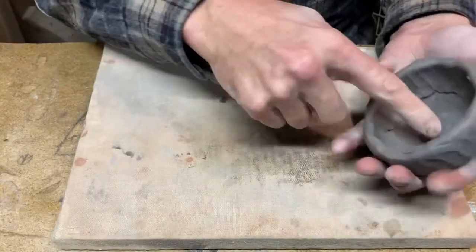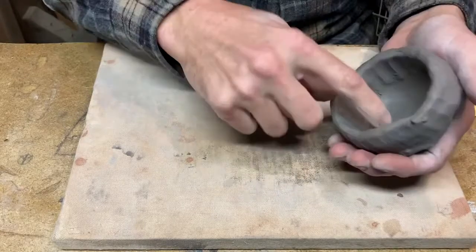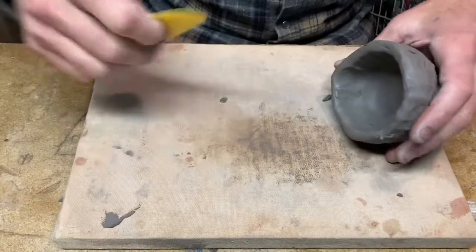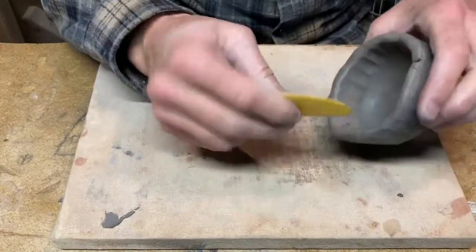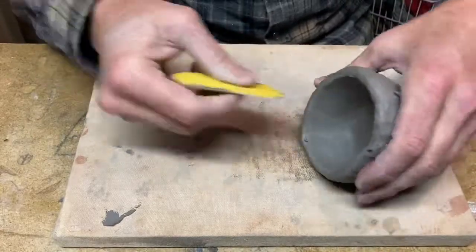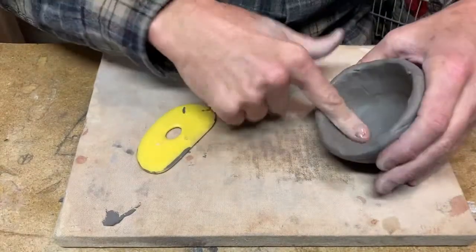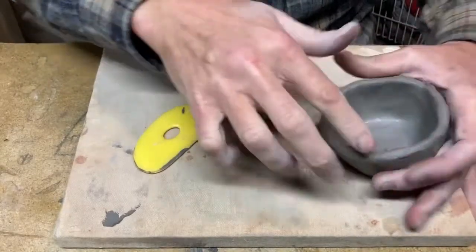Now all that's left is to go back in and clean it up. Especially on the inside, you want it very smooth. This is a plastic version of the metal rib. Get in there — it really cleans it up fast, just smooths it right out. A little thumb pressure, maybe a little bit of water on your finger, and you can really work it clean.